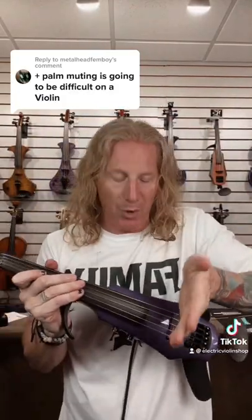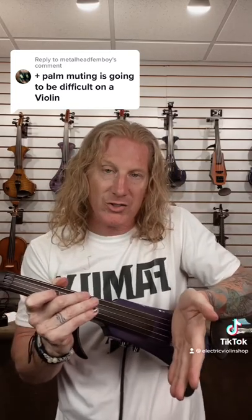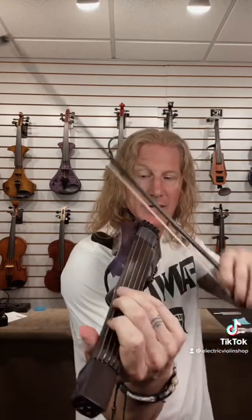For those of you who don't know, when a guitar player palm mutes, he lays his palm across the strings to mute them out. Obviously, we can't do that on a bowed instrument — I can't bow and lay my finger across the strings. We can simulate it a little bit with left hand pressure; I can release the pressure to get that effect.